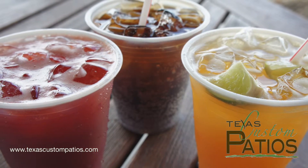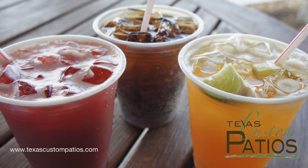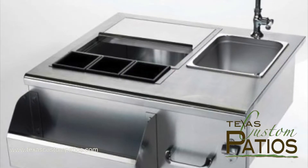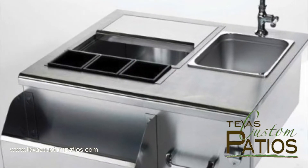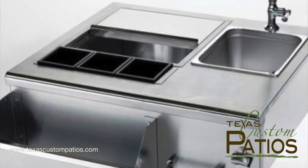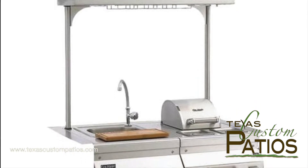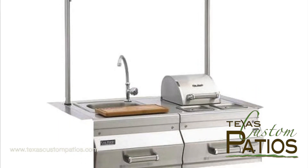If you're often the party host and bartender for your friends, then a beverage center might just be the perfect kitchen upgrade for you. A beverage center typically includes a bar sink, a bottle opener, a speed rack for mixers or condiments, and an ice chest with containers for toppings that you'd like to keep cold. Other beverage center options include glass racks, towel holders, and built-in blenders.